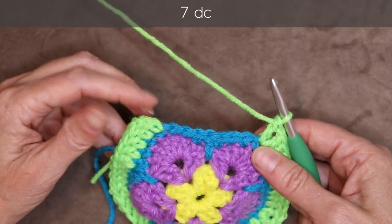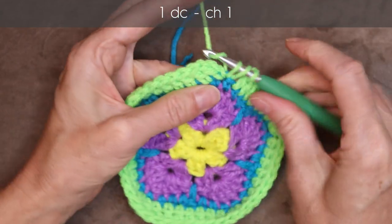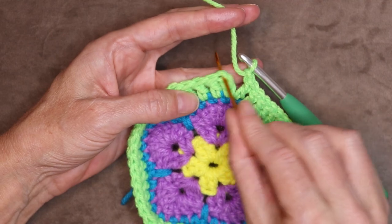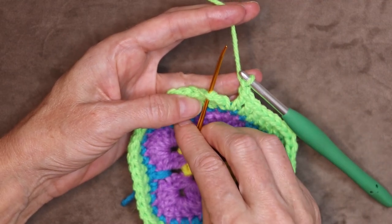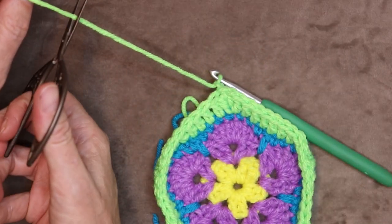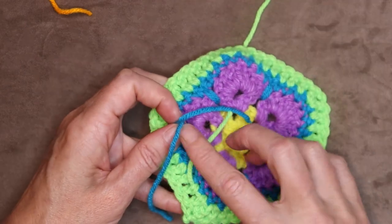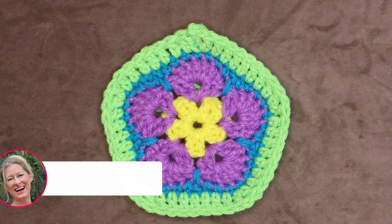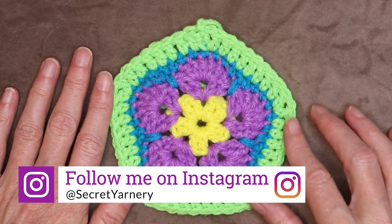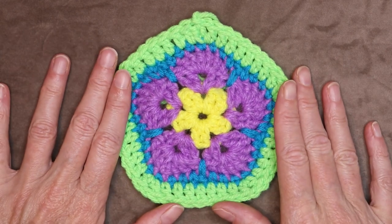Now one double crochet into each stitch until you get to where we joined. When you get back to where we joined, that's going to be a corner — into the same stitch, one double crochet, chain one. And we're going to slip stitch to the top of that chain to join. Push your hook in and slip stitch, making sure we have two strands of that chain on the top of our hook. Push your hook in and slip stitch to join. Chain one to secure your yarn. Cut your yarn leaving a long enough tail to sew in with a needle later. Pull your hook up and your yarn through and snug that down. Now you can go back and sew in your tails and you're finished. I hope you enjoyed this tutorial — don't forget to subscribe to the channel. Thanks so much for hooking along. I'd love to see yours — you can find me on Instagram at Secret Yarnery or join our Facebook group, The Secret Yarnery Crochet Community. We'll see you in the next video and stay hooked.